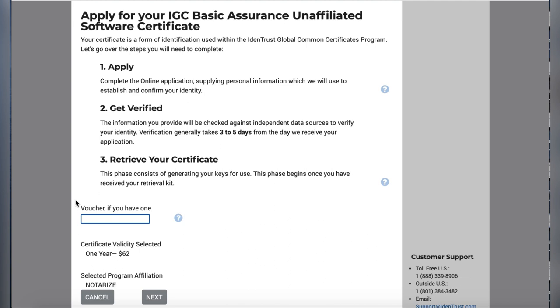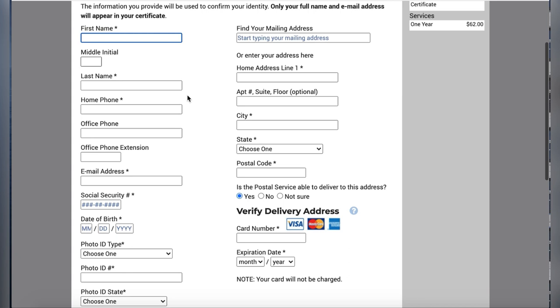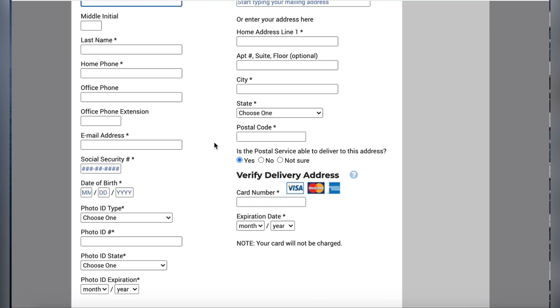You'll fill out your basic information like any application. Note that they ask for your Social Security number — remember, this is tied to your identity like a unique fingerprint — so make sure it's password protected and you have strong security questions. Once you've submitted your application and information, it does take a few days to receive the actual certificate because it's tied to your identity. Once you receive it, export it to your computer so you can upload it to the different platforms you need.